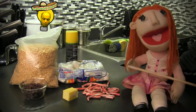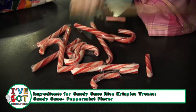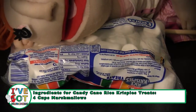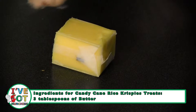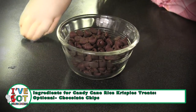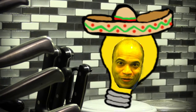The ingredients for Candy Cane Rice Krispie Treats are peppermint flavored candy canes, marshmallows, rice krispies, butter, cooking spray, and chocolate chips — if you want an extra chocolate cake. Yeah! Delicioso.